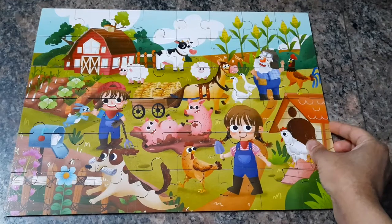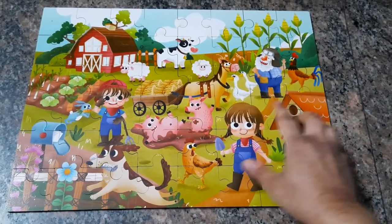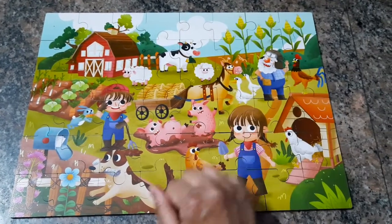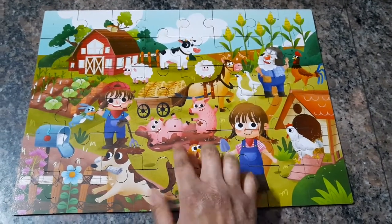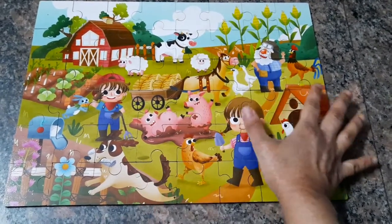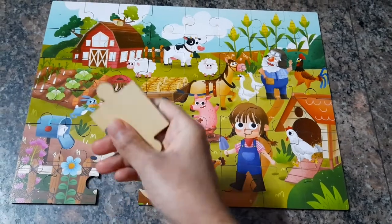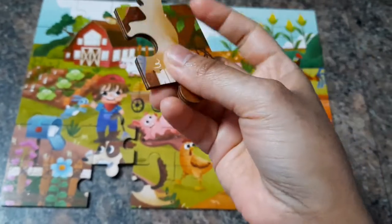The next one is a farm puzzle. The first one we did — the dinosaurs — was the easiest of what I've purchased. This one is slightly harder. My kiddo can do the dinosaur puzzle completely by himself without any help, but for this one he needs help because there are a lot more small parts and more greens, so it's not easy to just see the color and match them up. The quality is the same and they are all really, really well made.